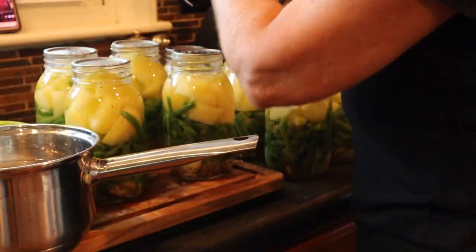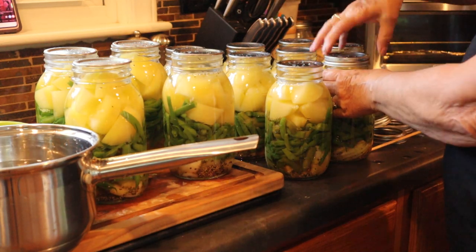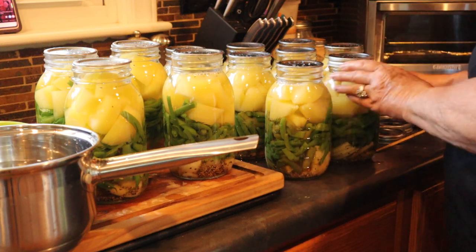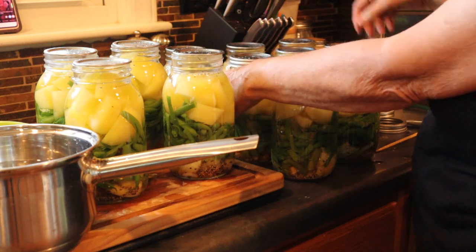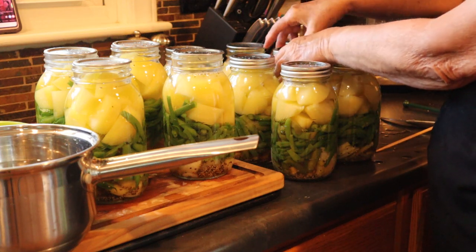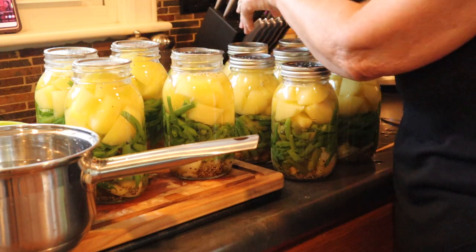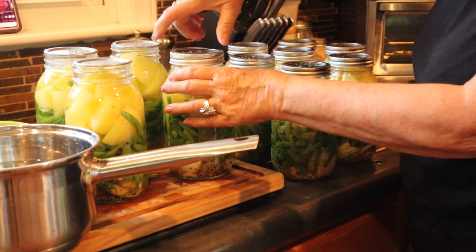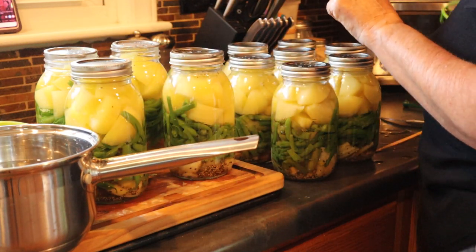Everybody has kind of their own way of doing things. So we're going to cap these all off. These are so pretty. Now we're going to put our rings on. When you put a ring on, you just want to put it on very carefully and then just finger-tighten it just a little bit more. Do not crank down on your lids — if you do, the air won't be able to get out and it'll cause your lids to crumple. So I just finger-tighten them. Don't crank down on them hard at all. Looks like I'm going to have to go get some more lids, but I have more than a pressure canner full at this point anyway.